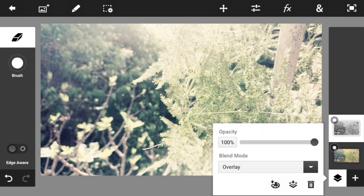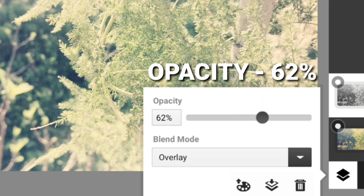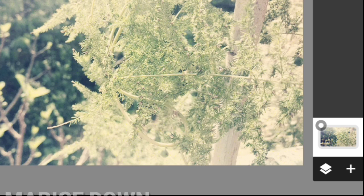Once you're done with this, go ahead and change the opacity because it looks a little washed out. We're going to fix this by changing the opacity to around 60 percent — that's looking pretty perfect. Now let's go ahead and merge down the two photos, just like this.